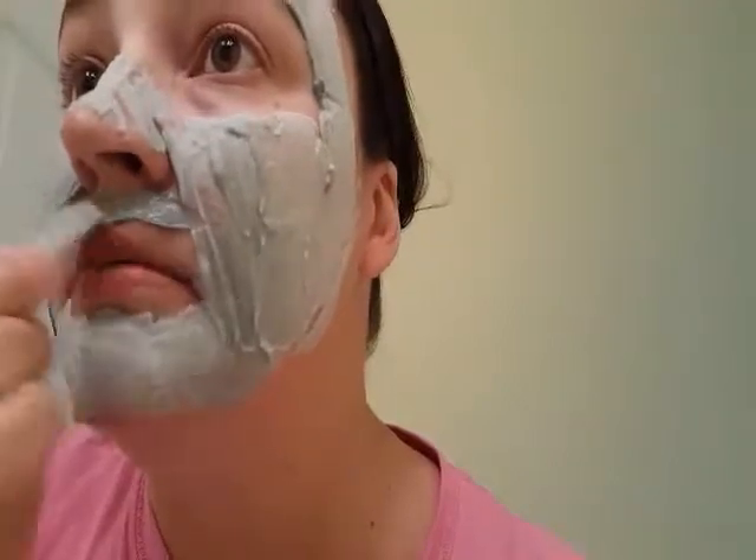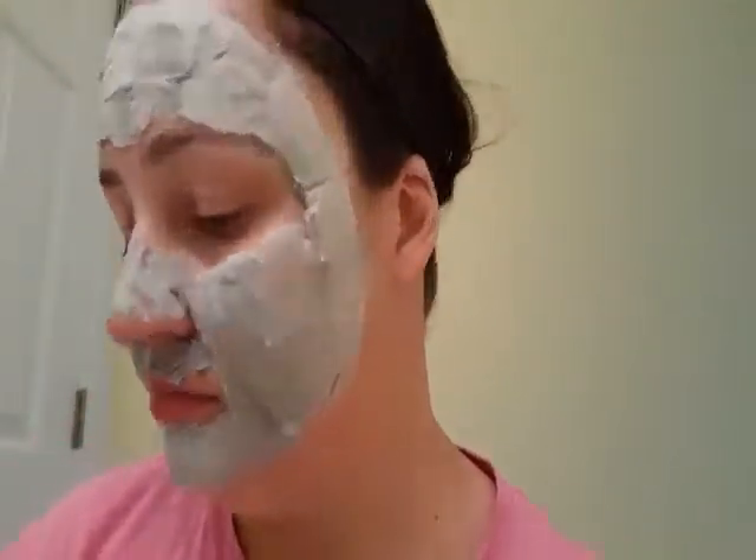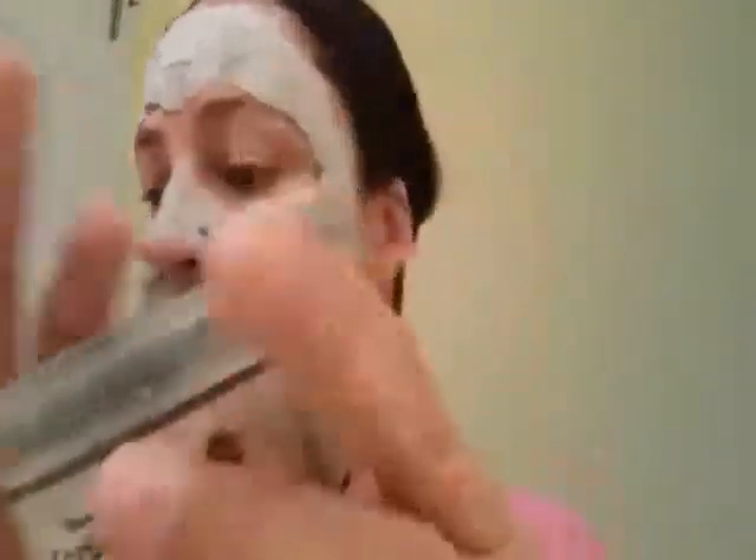Once you apply it you want to wait five minutes. Also, remember to put the lid back on because it will start to foam if left open. The lid does close back down — I'll wash my brush and put it back in there after I'm done with this.